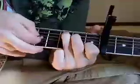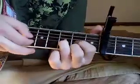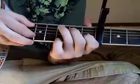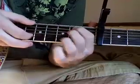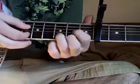The first chord in the song is a C, then a B minor, C, D, G. And then C, D, E minor, C, D.